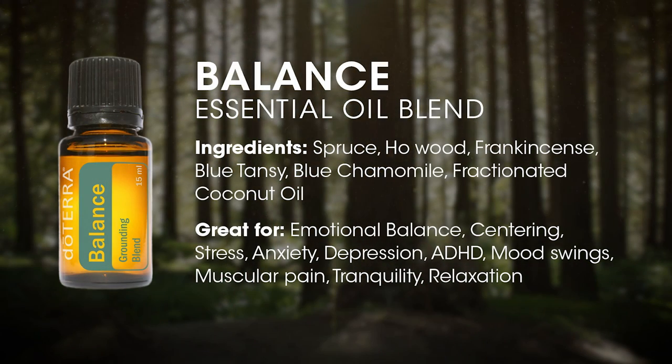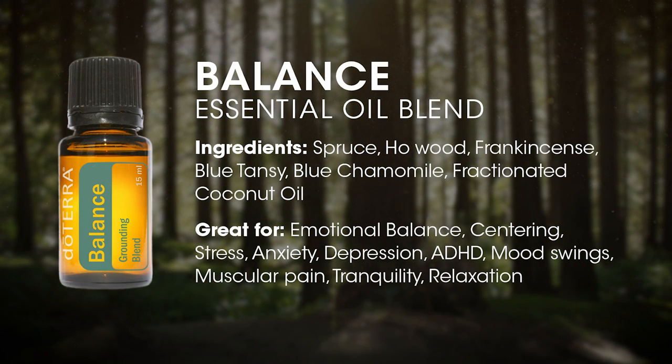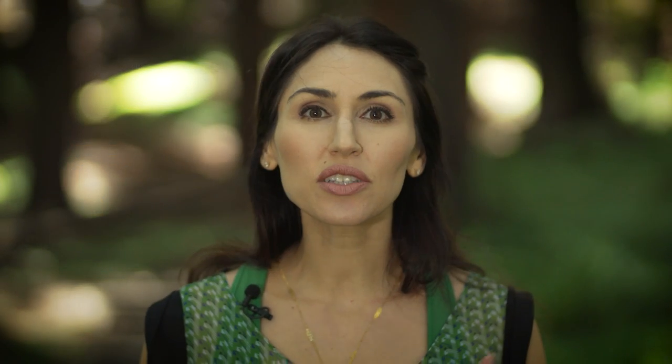I designed this Aroma Qigong application to work with Balance essential oil. Balance is a blend of spruce, rosewood, frankincense, and blue tansy. This essential oil has a very woody aroma — it's resinous and sweet. It connects to the wood element, so it's very nourishing for our liver and gallbladder. It soothes the nervous system and grounds us in our body so we can bring our awareness back and get centered.